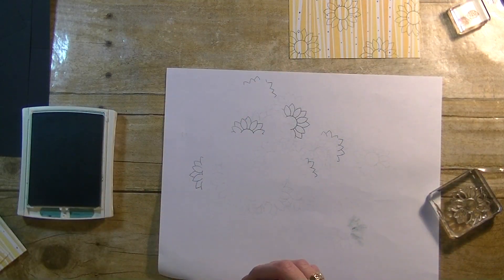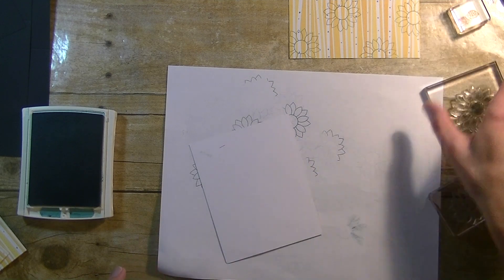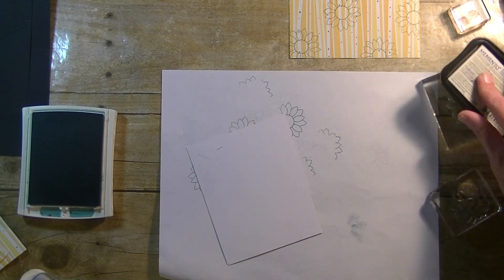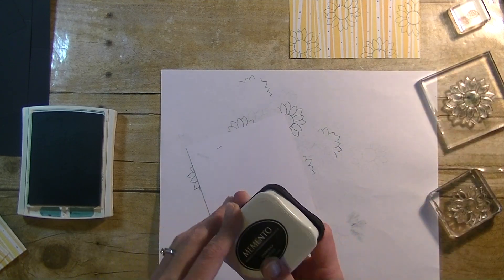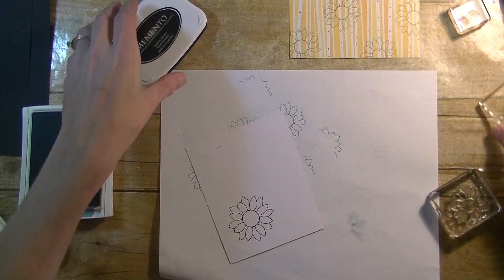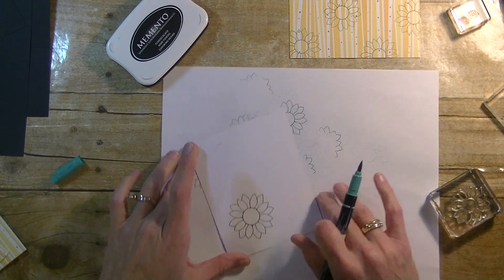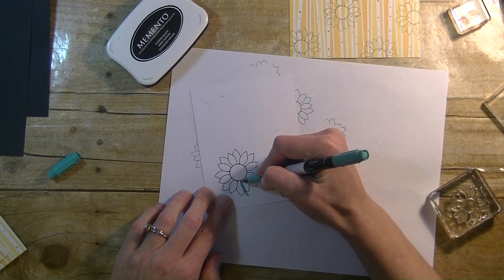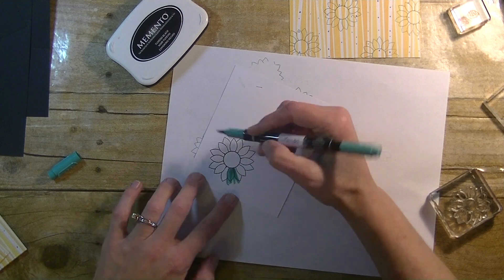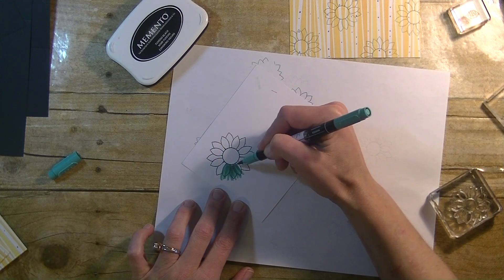That looks pretty good — we can set that aside. I'm going to bring in my scrap piece of white, grab the larger of the two sunflowers and my black ink, ink that up, and stamp that down. I'm also using the Lost Lagoon marker to color in my sunflower, just coloring it in pretty roughly — not really worried about getting it all even, just to put some color on it.